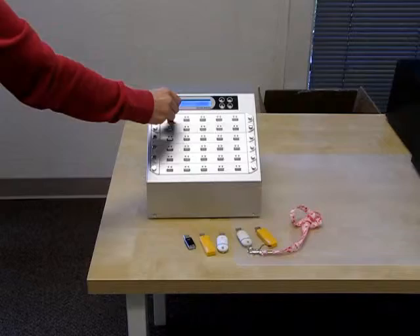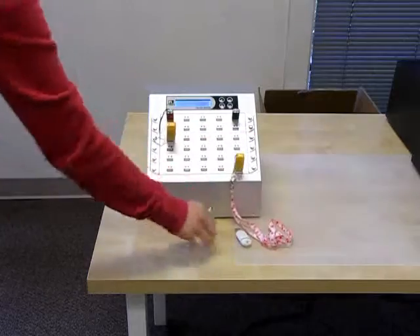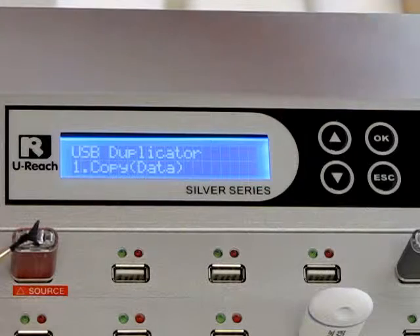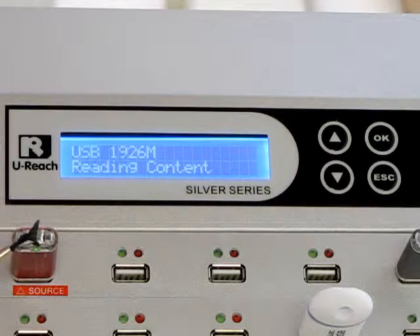First, let's insert our USBs. The source goes into the first port. The targets can go into any port. Now let's copy our source USB to the five target USBs. Copy is the first menu option — just push OK.